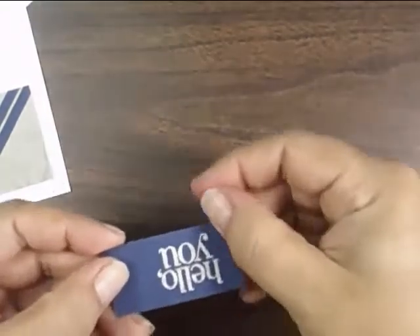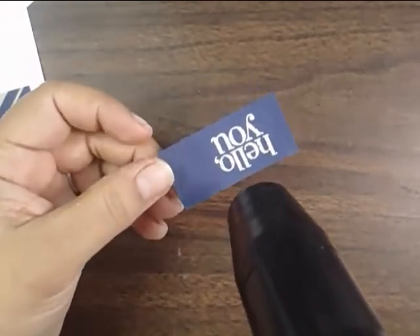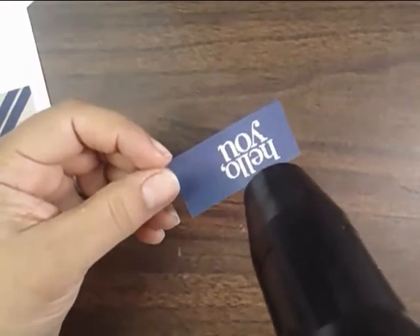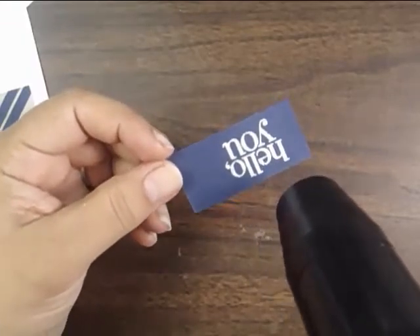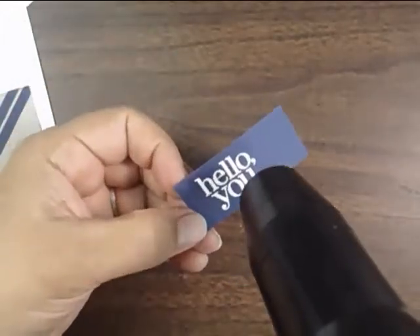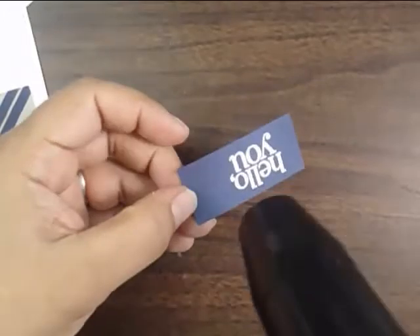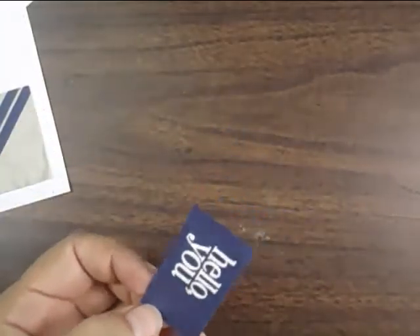If you need a few tips on how to create banners, be sure to watch my video on three different ways to create a custom banner. You'll find it on the YouTube channel, or if you're on the blog, go into the search box and type 'how to make a banner' or just 'banners' and it'll probably come up.